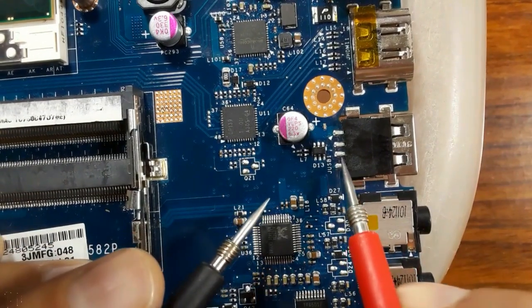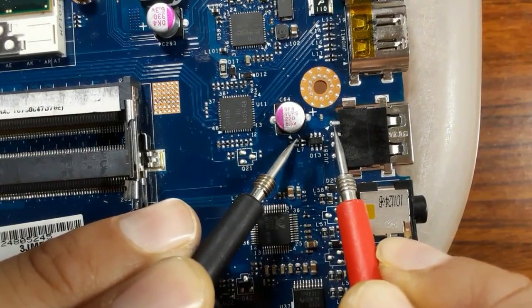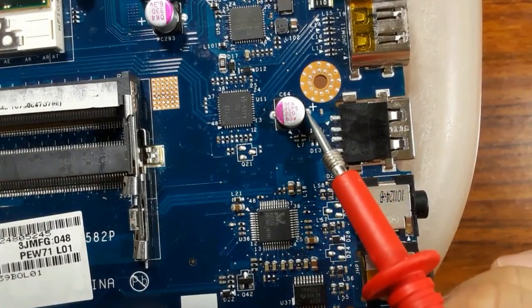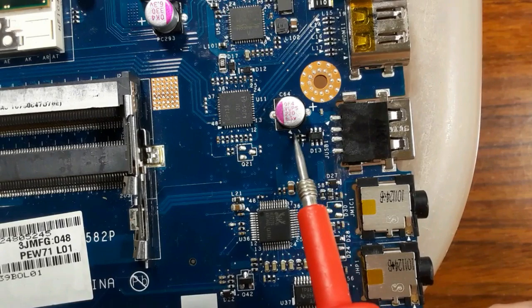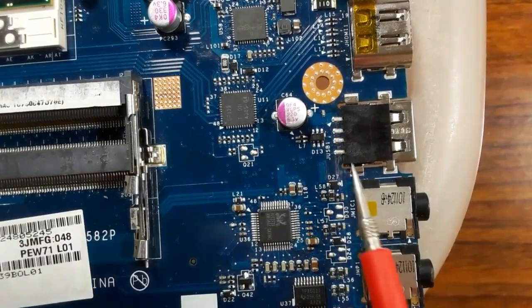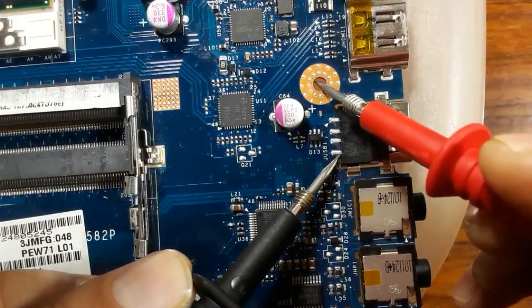Let's check between these two terminals. Here we have five volts, and here we have D-minus. The first pin — the VCC pin — is connected to the plus of the chemical capacitor. The second pin, D-minus, is connected to this fuse resistor. The third pin, D-plus, is connected to the other fuse resistor. And the fourth pin is connected to the ground. Always the fourth pin is connected to the ground.